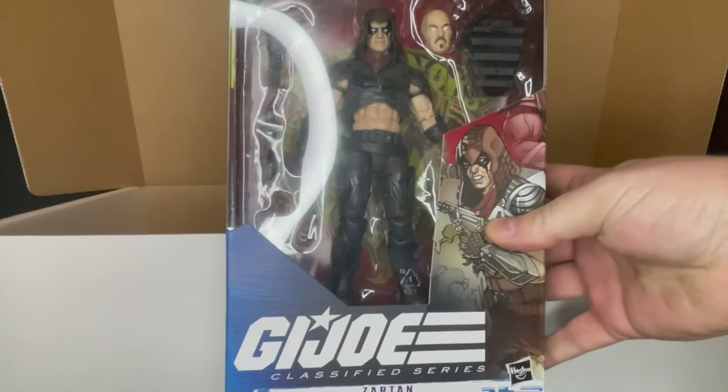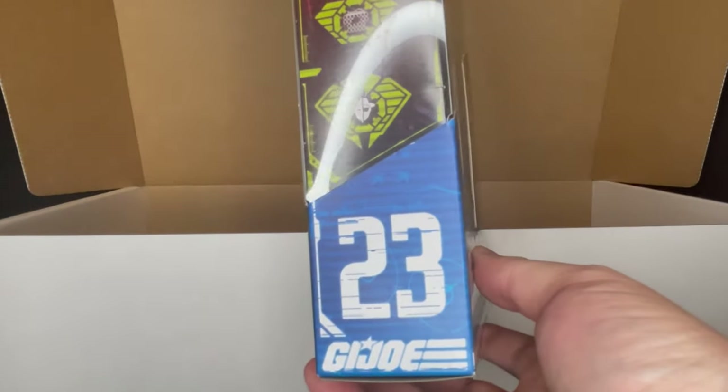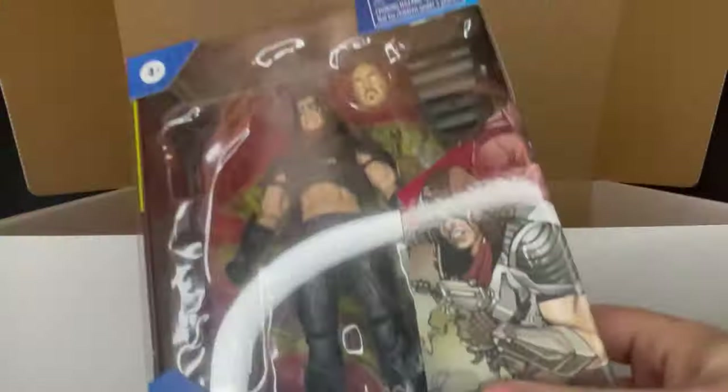And then you have Zartan from G.I. Joe Classified Series. I do have a couple of G.I. Joe figures but I'm not collecting these; however, a lot of people are. I think the first and foremost thing people want to hear regarding G.I. Joe for the Fan Fest is better distribution — that's number one — because even though I don't even collect them, I never see these on the shelves.